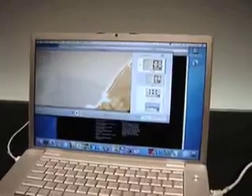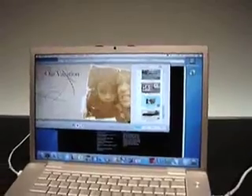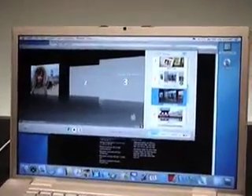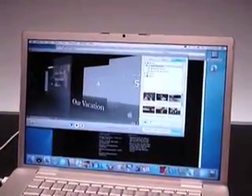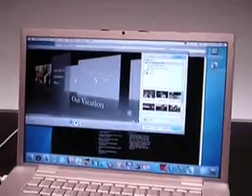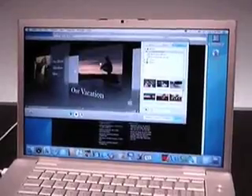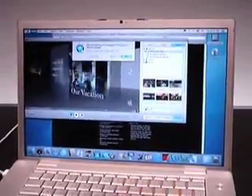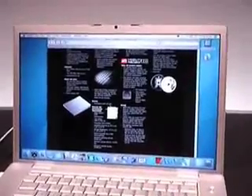iDVD now does widescreen. When you burn a widescreen DVD, it's anamorphic. You can burn these projects out to a folder and continue work on another machine - you can do a lot of stuff like that.